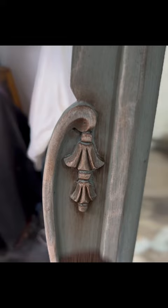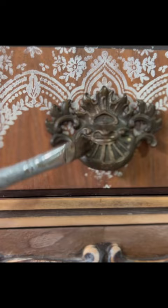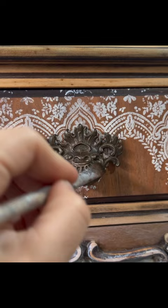Then I used a soft cloth to wipe off the excess brown wax everywhere. Last but not least, I used the core wax by Prima in bronze to go over those beautiful unique original pulls to bring their shine back.